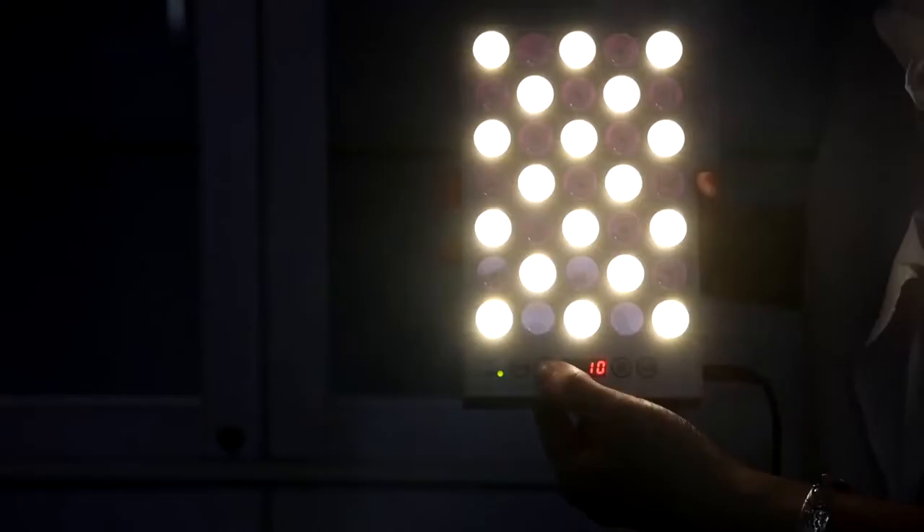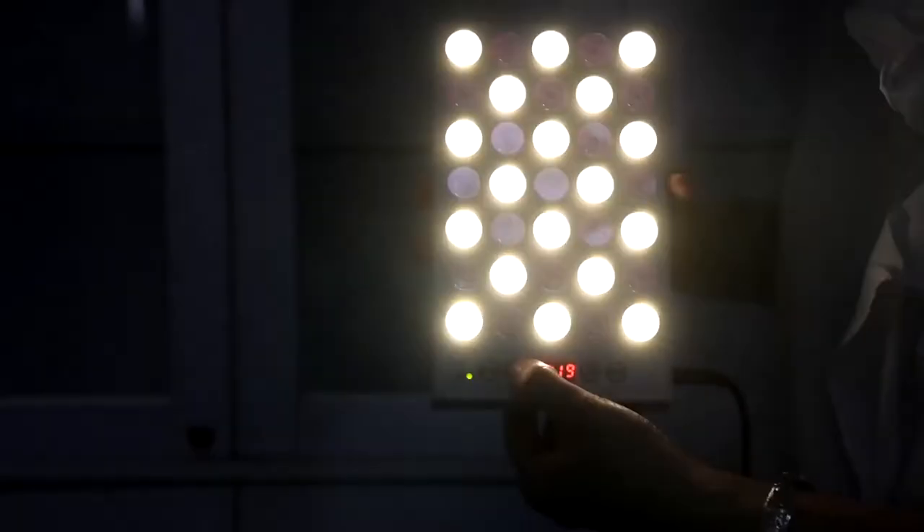This panel can also be pulsing. There are four frequencies that can be selected: 10Hz, 40Hz, 100Hz, and 1000Hz.